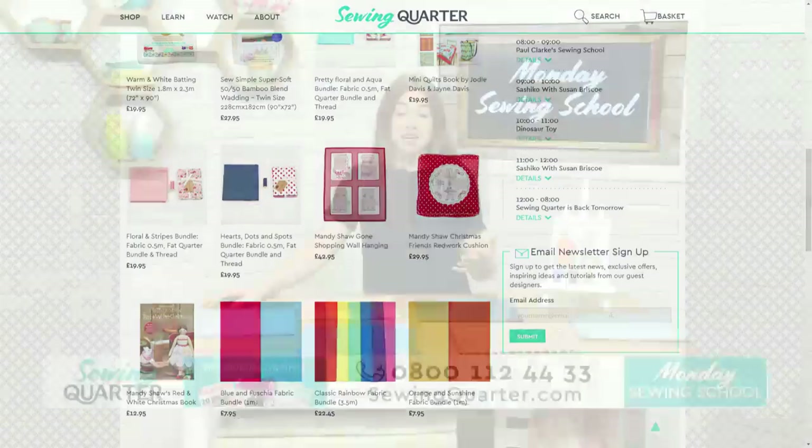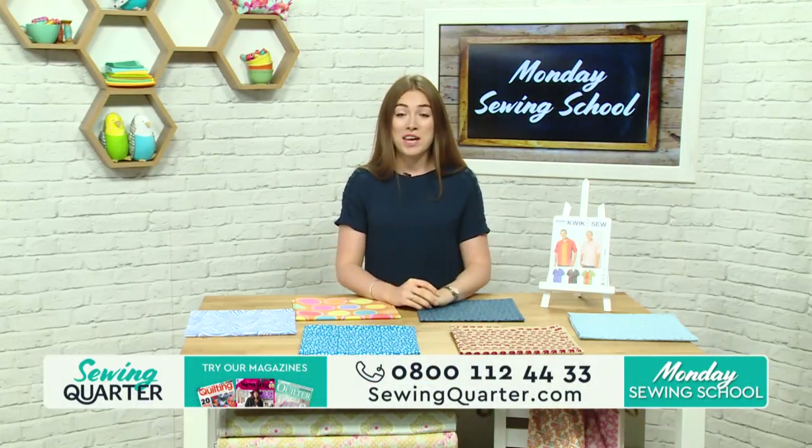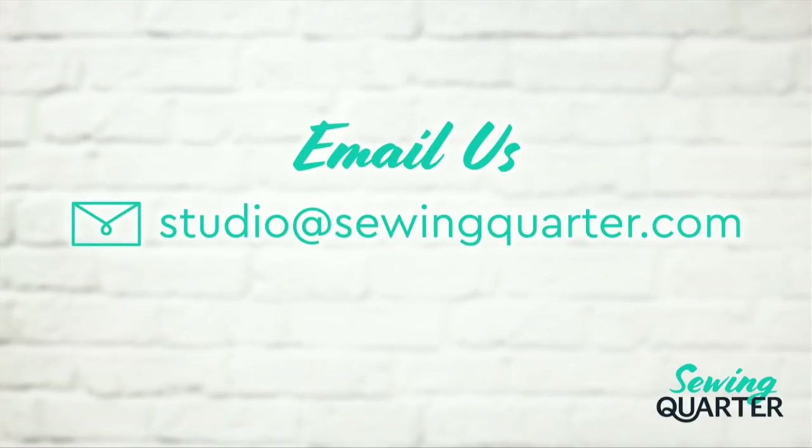If you want to send in a question, you can email us at studio@sewingquarter.com and we can get that straight onto our iPad here on set so we can ask questions to Paul and Susan. Or if you want to send in any photos — perhaps you've had a go at some of the projects Paul did last time, or perhaps you've done some sashiko — attach a photo and share those with us so we can show them on the show this morning.